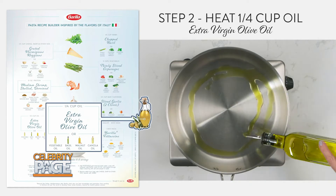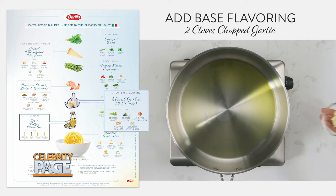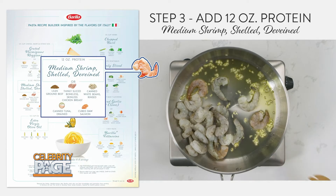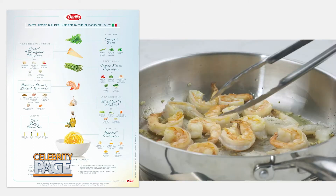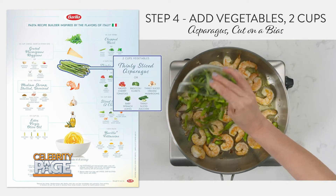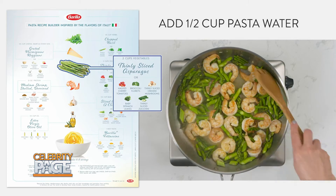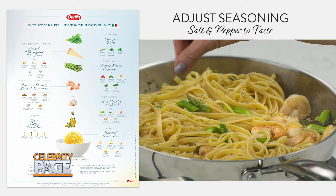Heat olive oil over medium heat in a large skillet. Add base flavoring of your choice — today I'm using garlic, but you can use onions and celery. Increase your temperature to medium high and add 12 ounces of peeled, deveined raw shrimp. Stir it frequently. Then add two cups of thinly sliced vegetables, such as asparagus. Add your reserved pasta water and cook two to three minutes until tender.